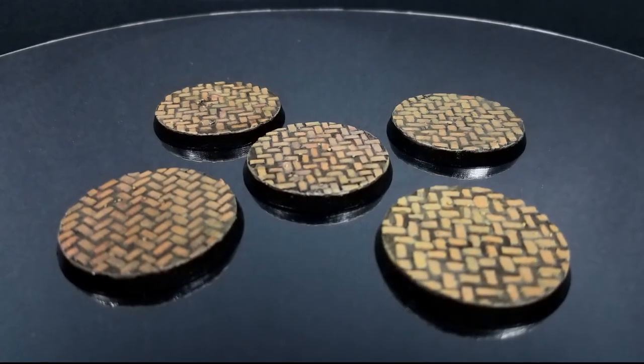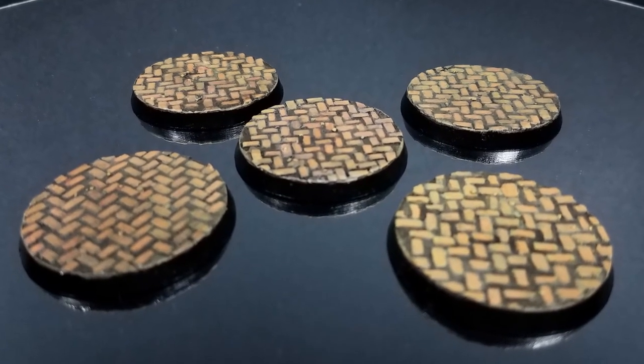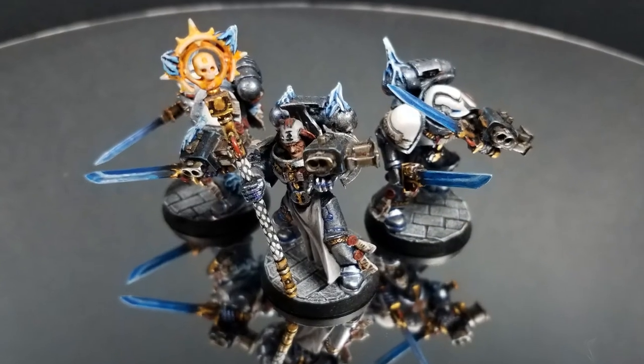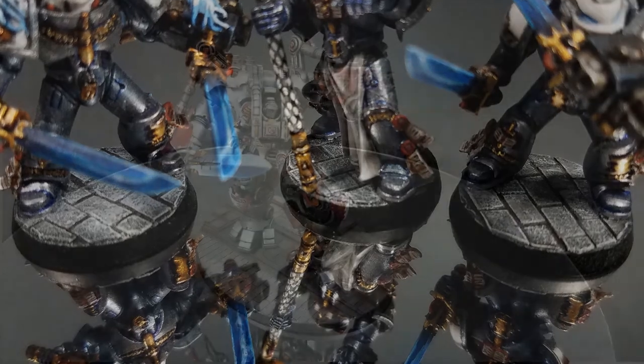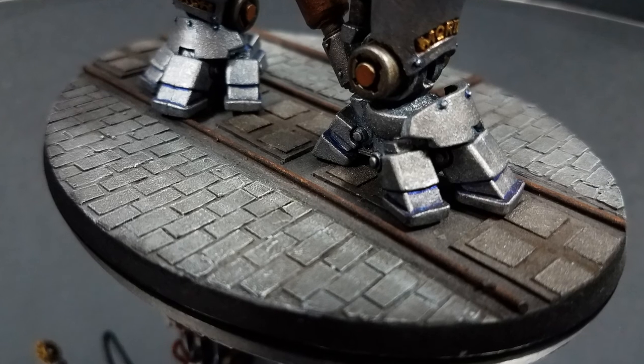Obviously, an advantage of the cardstock is that it can be cut into any shape or size, but squares and rectangles will be the easier shapes to aim for. I find this type of basing good for covering large areas with minimal work needed to be done. You can also stack layers to increase the depth, using glue to laminate them together.